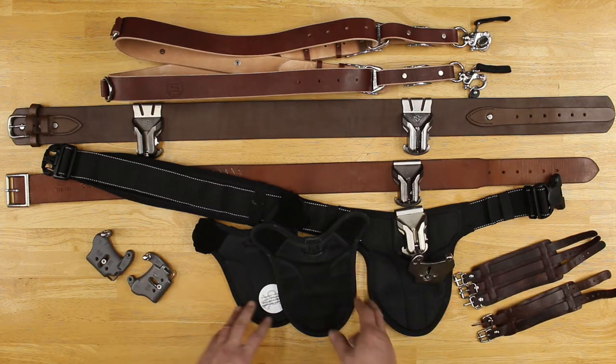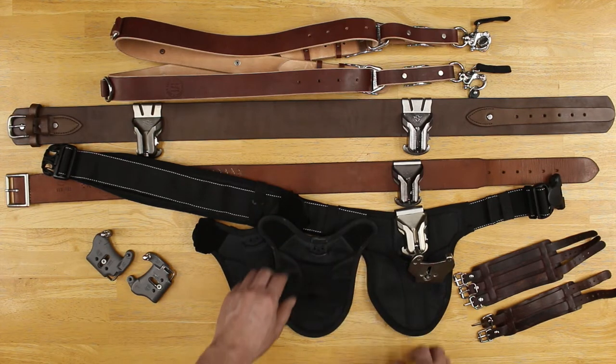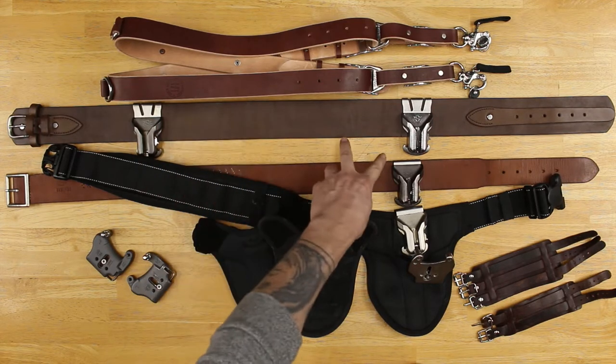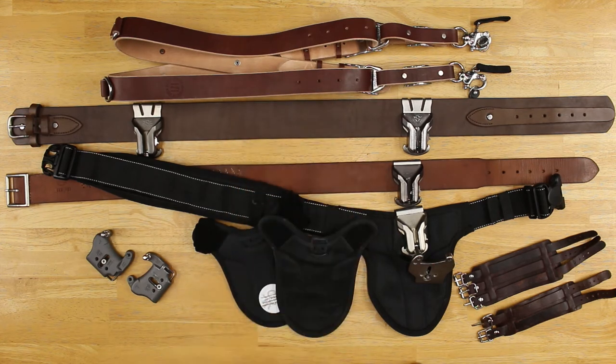We have some spider holster plates, we have some spider pads, we have the spider holster belt, we have a gun belt with one single spider holster, we have a ranger belt with dual spider holsters, and back here we have a HoldFast money maker.